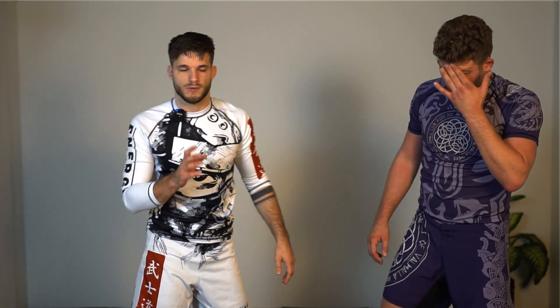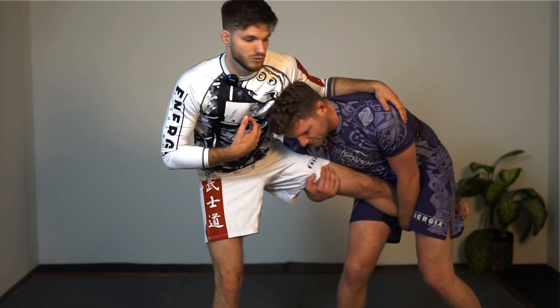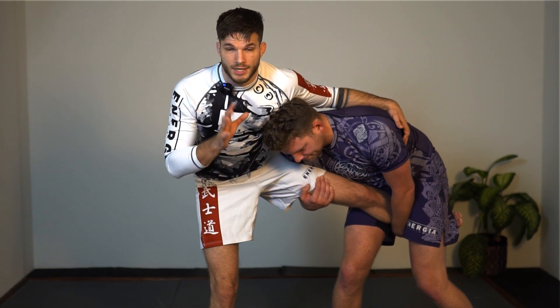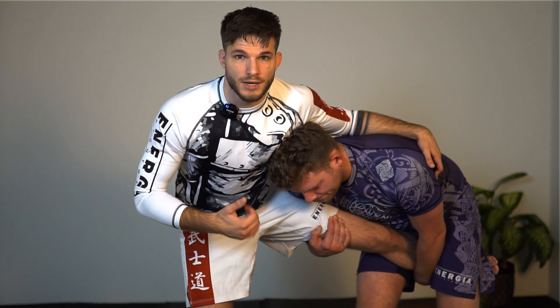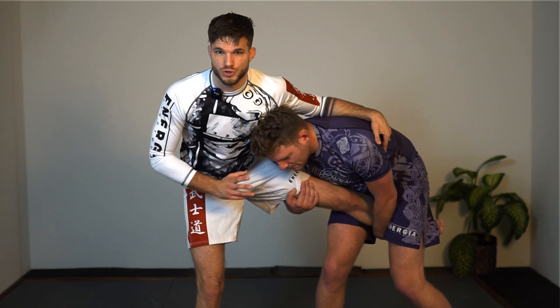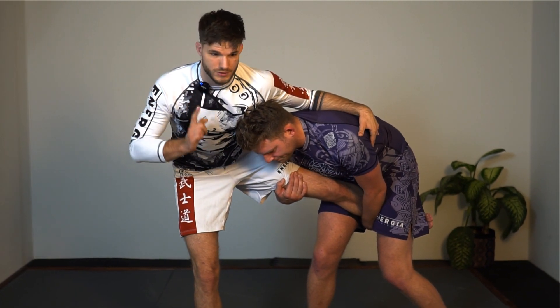So those were some throws. Now let's look at what happens if my opponent has super tight control and I'm about to get smashed. One of the things I like to do — I've hit this in competition a few times — is mix it up with the Kanibasami. I would warn you here to train this under safe circumstances with someone experienced, and I wouldn't recommend doing this if someone immediately goes for a single leg, because you might injure your opponent or your partner.